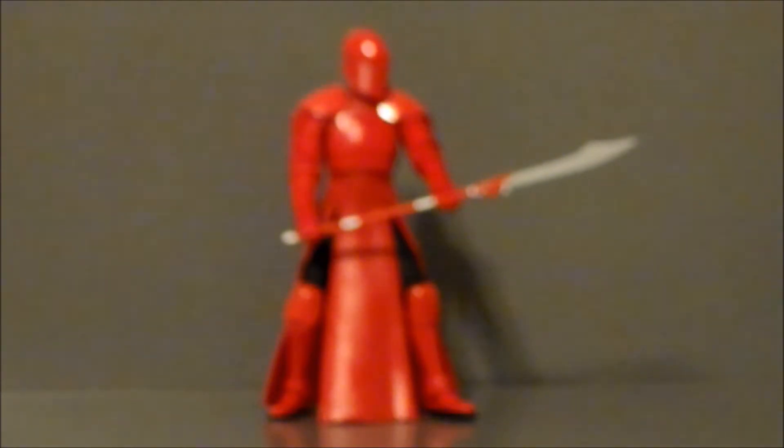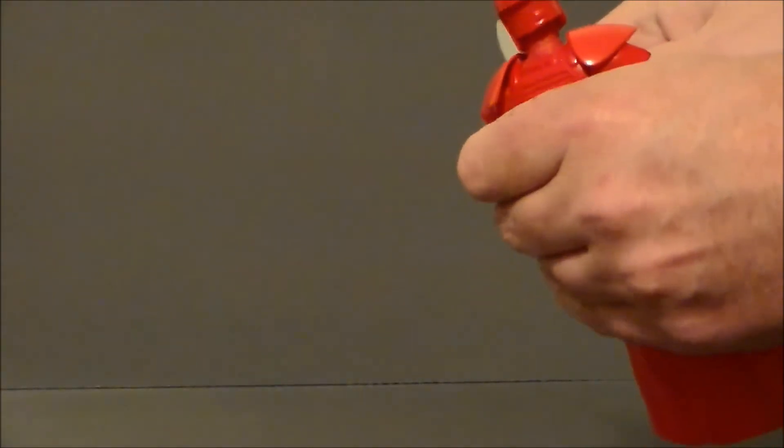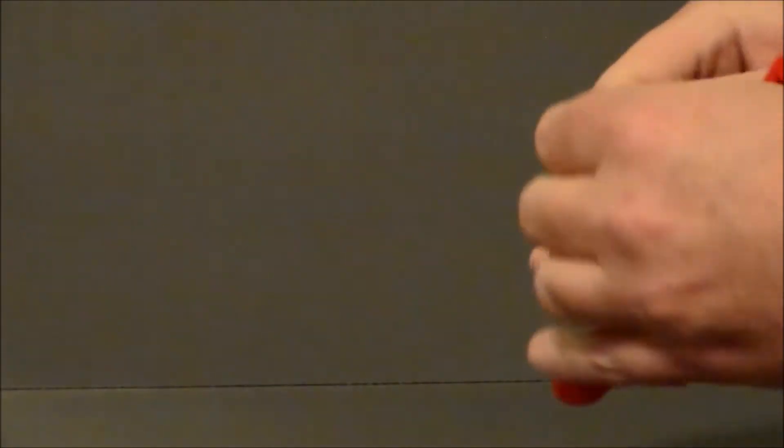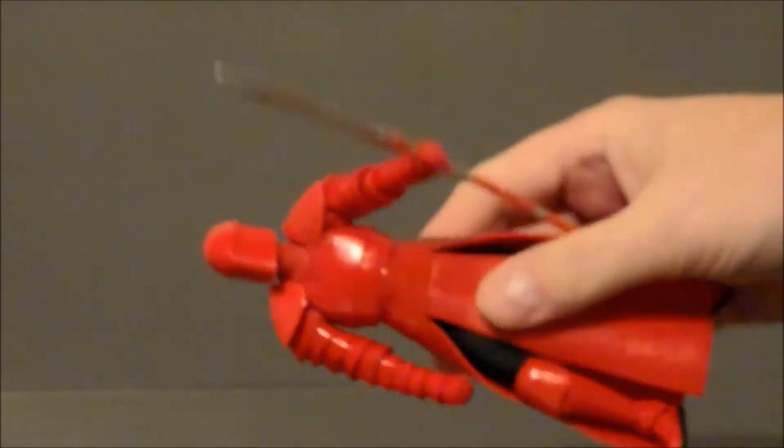With the gripes out of the way, let's go ahead and take a look at articulation on this figure. Now I can't get the staff out of his hands — come on, let go! There we go. Okay, we'll just leave it in the one hand.